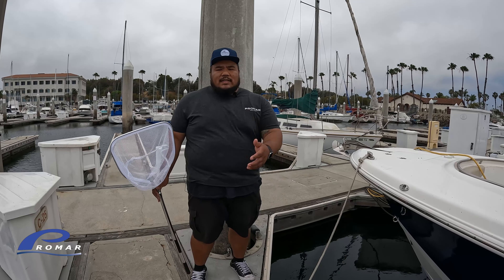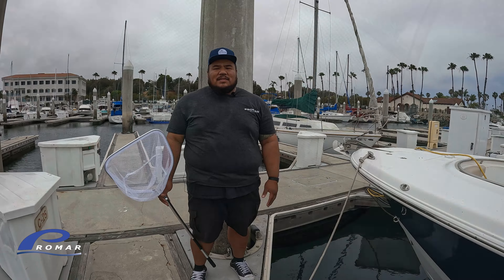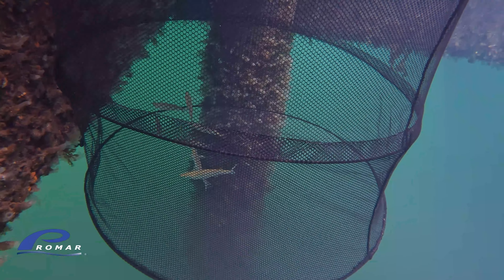Second tip: before you even think about throwing any bait in there, I highly recommend leaving this in the water for at least a week, so that way it gets some algae growth. The algae is going to hide it from sea lions or any other predators, so that way they won't steal your bait.